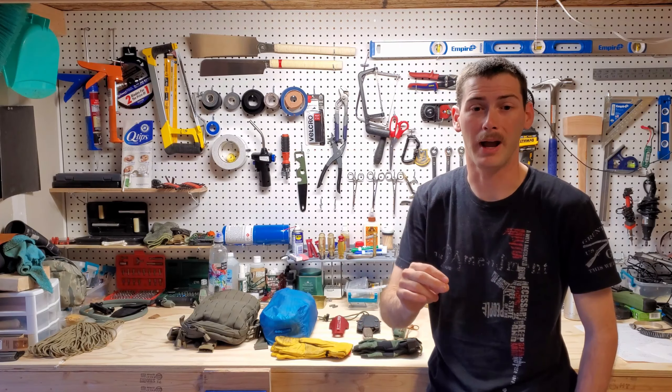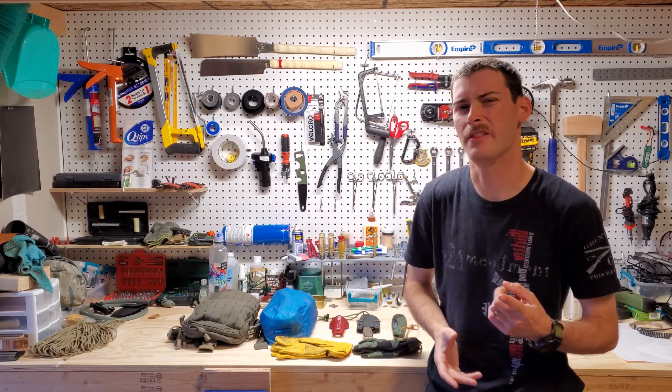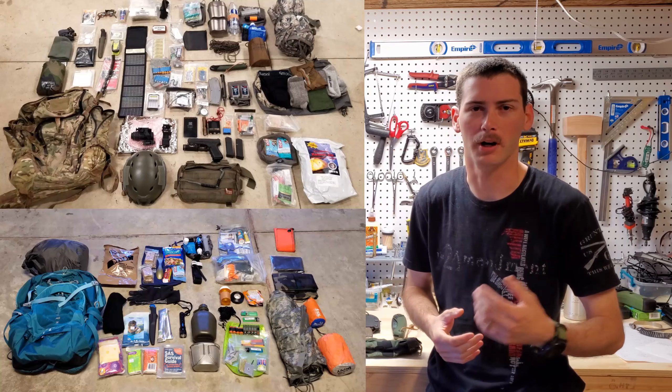How's it going everybody? So I'm back. In this video we're going to talk about tools and then the other miscellaneous items that can go into a get home bag or a bug out bag.